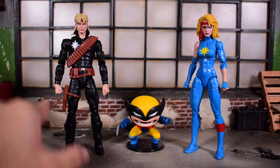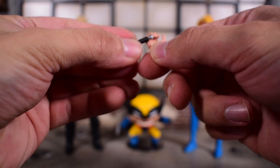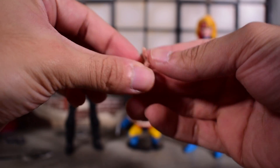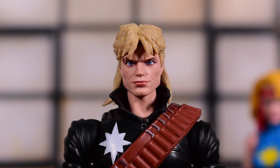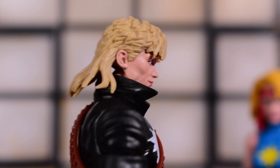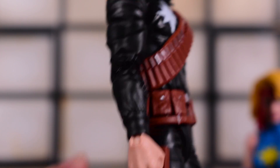Longshot has a fist on the right hand and a left fist with blades molded in, which you can swap for a right grabby hand to hold his knife. The knife has a painted rip — pretty dope. He also comes with an open left hand. His portrait looks very, very good — the hair and the mullet are all on point. He has a little harness around his torso with silver paint and double jointed pinless elbows.